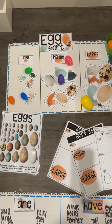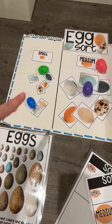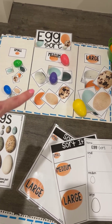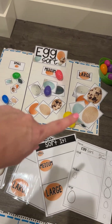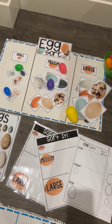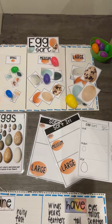Another science table setup you can do is all about eggs. We have this great egg poster. There is a giant egg sort, and there's also the smaller sort included as a worksheet. There are real photographs of the eggs, and you can also put out plastic eggs for them to sort.